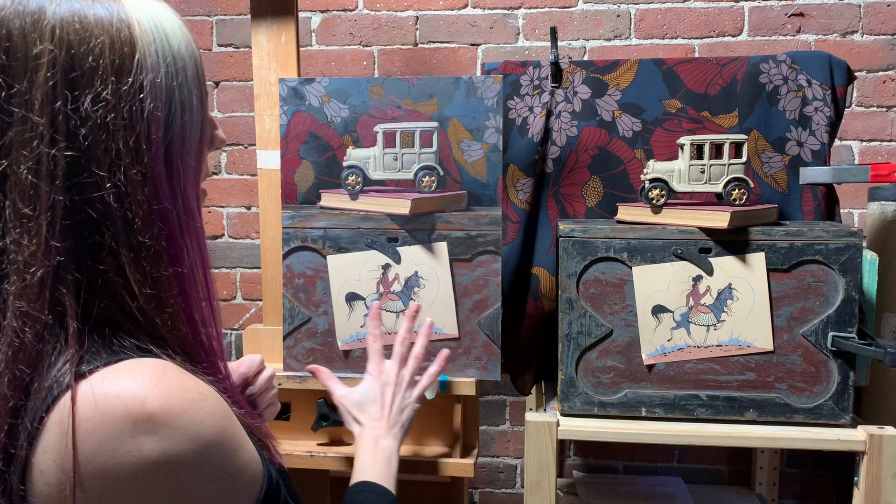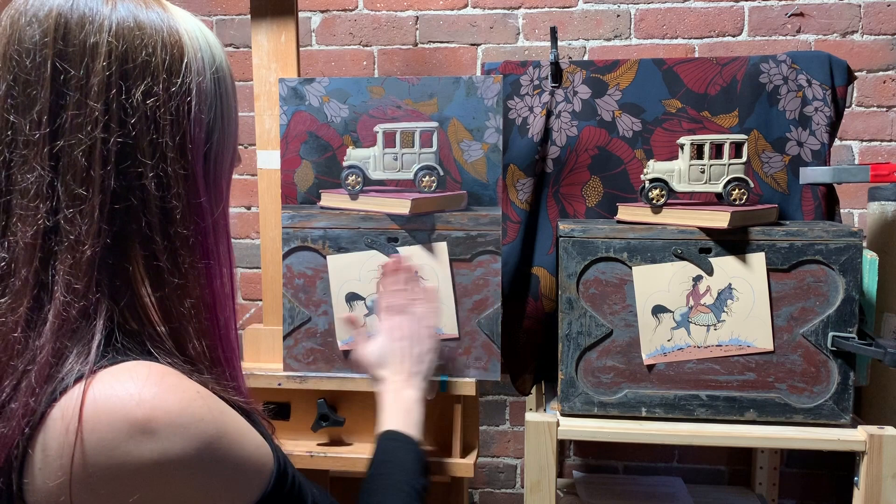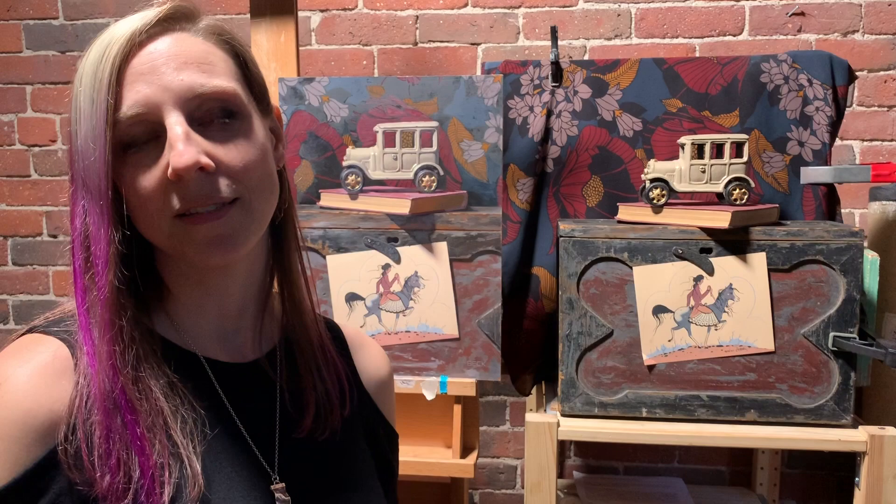I loved the challenge of doing different textures — the glinty gold, the ribbed texture on the object, the flat paper, and the old tattered wood, which is my favorite to paint. So that's a little bit about my still life process, how I set them up, and how the creative process goes. Bye!